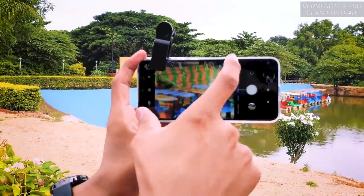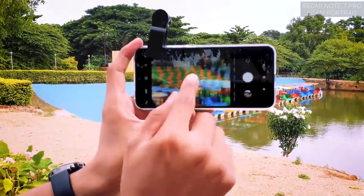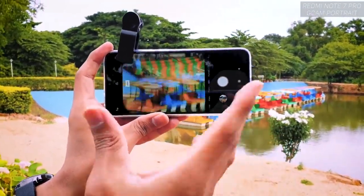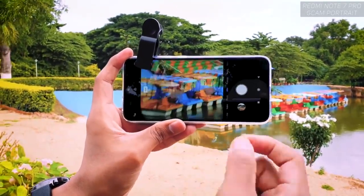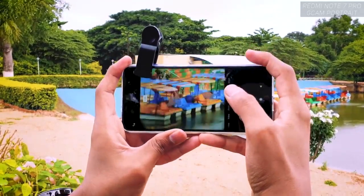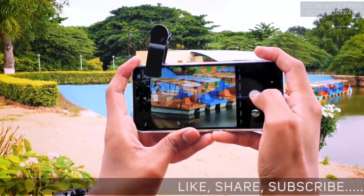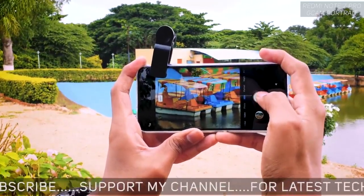Obviously there will be a little bit of vignetting from the lens itself, but don't worry — we have the 48 megapixel camera on this Redmi Note 7 Pro so you can post-edit slightly. If you edit it, it's enough. You'll be getting really nice looking images. Look at how close we've gotten to the subject — I'm holding very steady, clicking the picture right now.